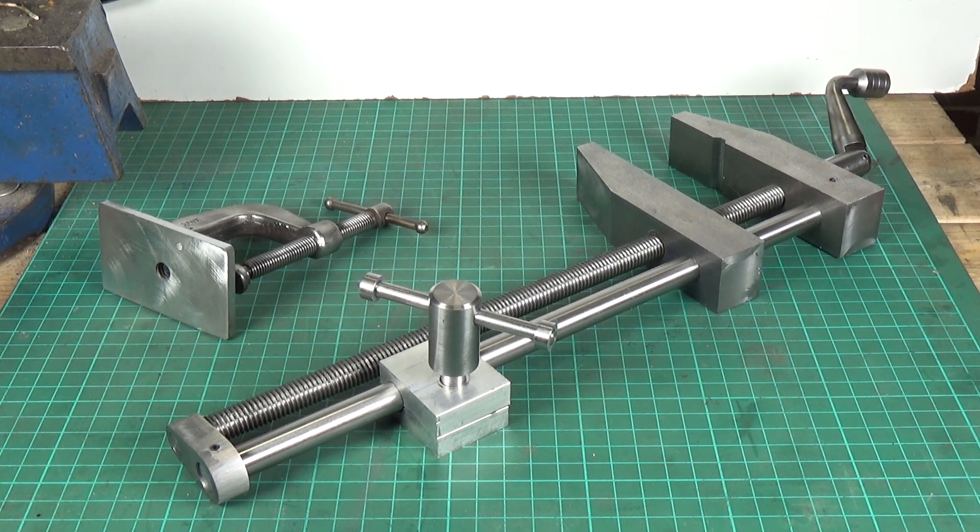I'm hoping that my brazing will get better as I do more of it, but it's all done. Let's take it over to the craftsman drill press and put it in place.